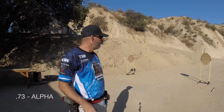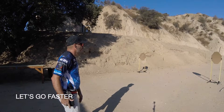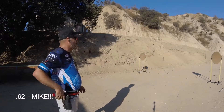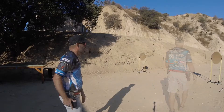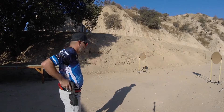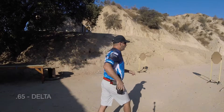That was 0.73 on my first. So that was 0.62, nowhere on the target. So that was 0.65, and it was up here.